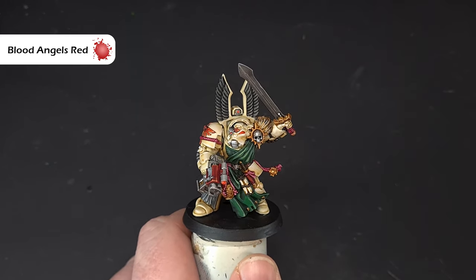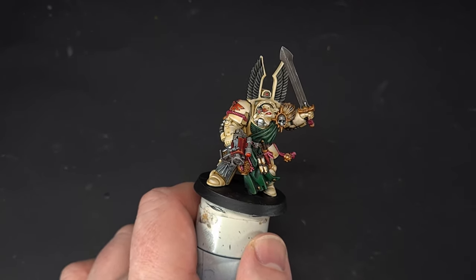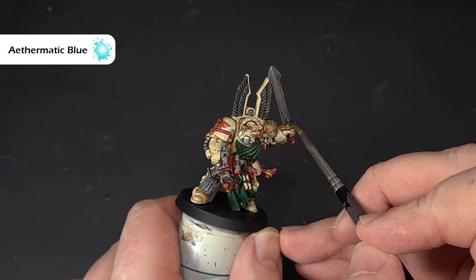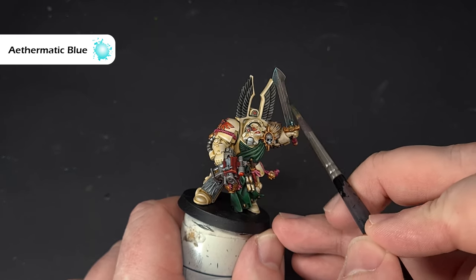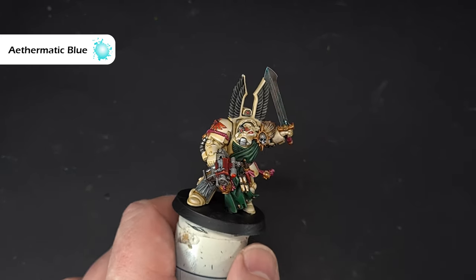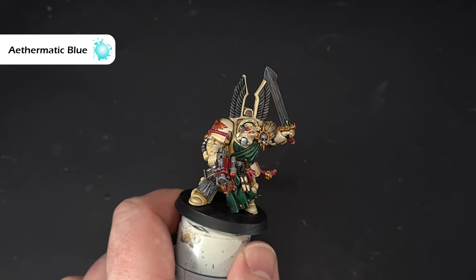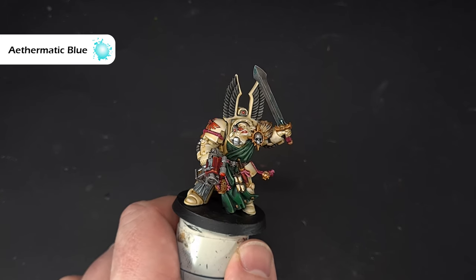Actually, one last thing — I want to do a little more on the sword. Take a little Tesseract Glow, not too much on your brush, and brush it towards the power node at the bottom. I'm looking to paint some of that silver with that blue hue, and you can see straight away it gives a really nice faux power sword effect. Do that on the other side too, let it dry, do it again, and then we're done.